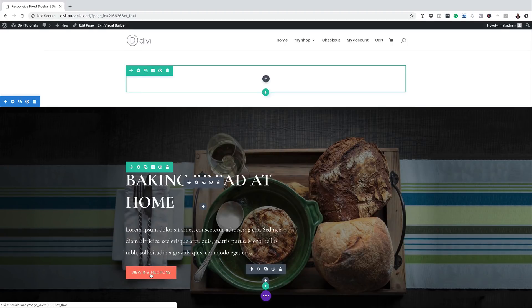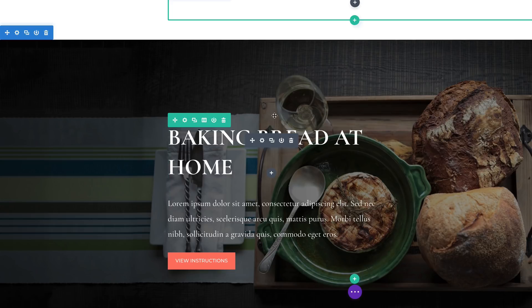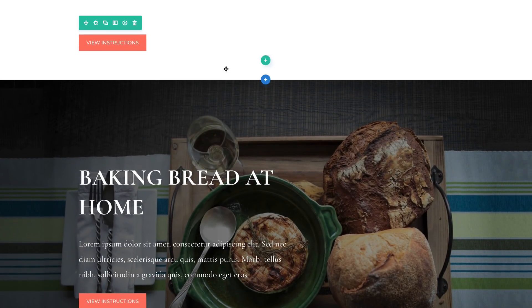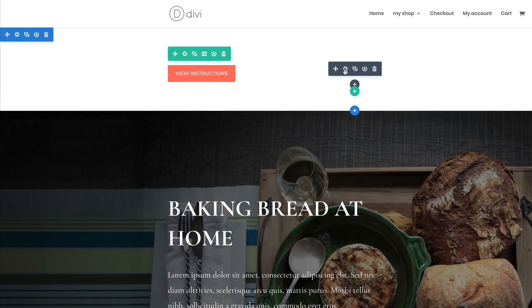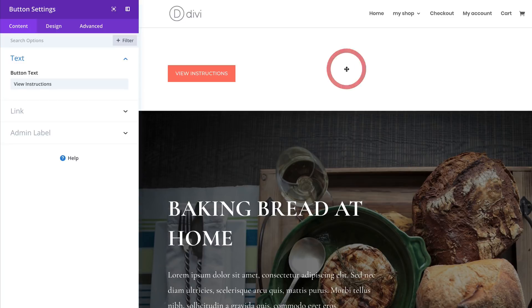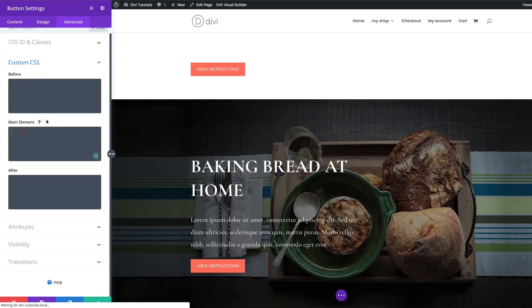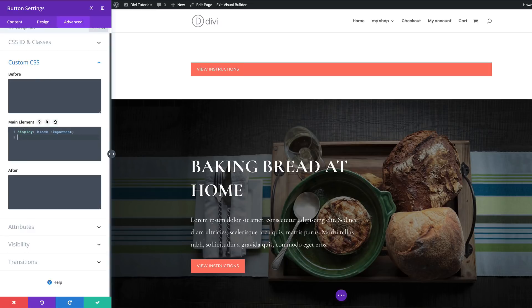Next we're going to copy the button at the bottom and add it to this row. I'm going to duplicate it and drag it over. We need to add some CSS code to this button, so I'll go into module settings, click on Advanced Custom CSS, and on the main element I'm going to add the CSS code that makes the button fill the full width of that row.